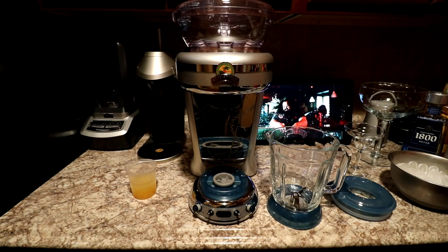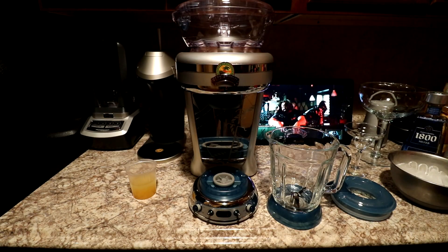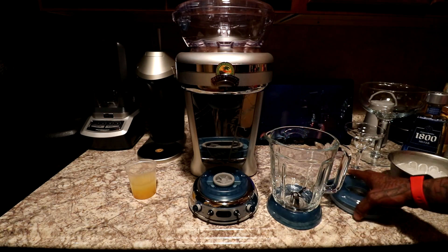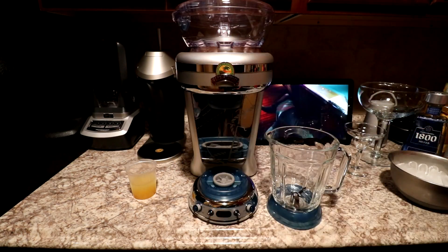Alright, we're back. A couple of things to mention: that big reservoir in the back is just to catch the melted ice, and it did come with a top — I just forgot to take it out the box.